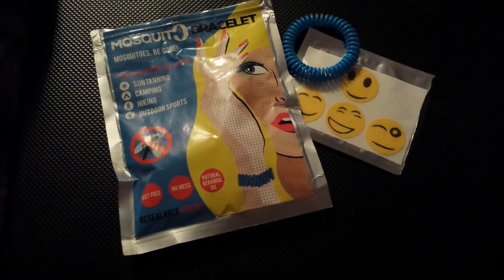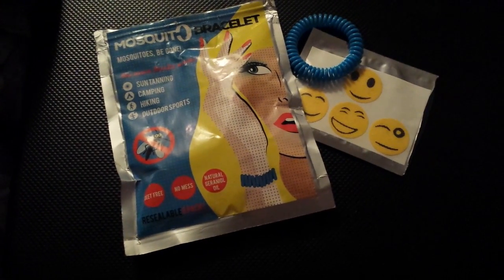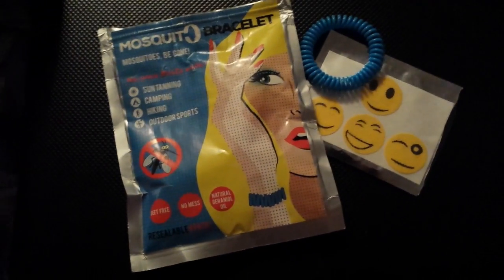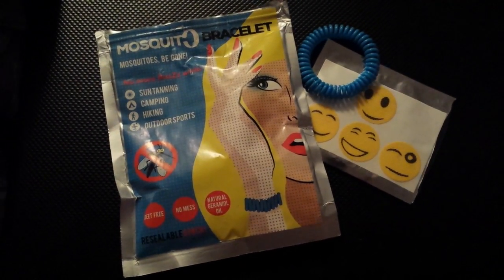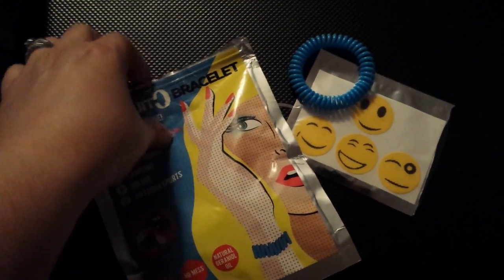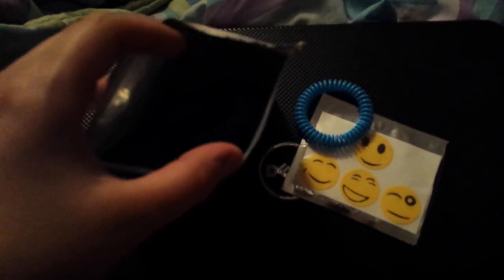I received these mosquito repellent bracelets at a discount to review for my honest and unbiased opinion. This is the packet that it comes in, and it's a resealable packet, so you keep putting the bracelets and everything back in there after you use them.